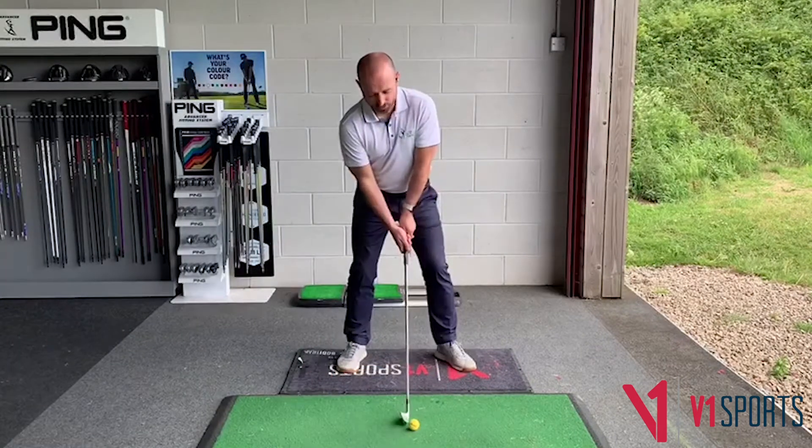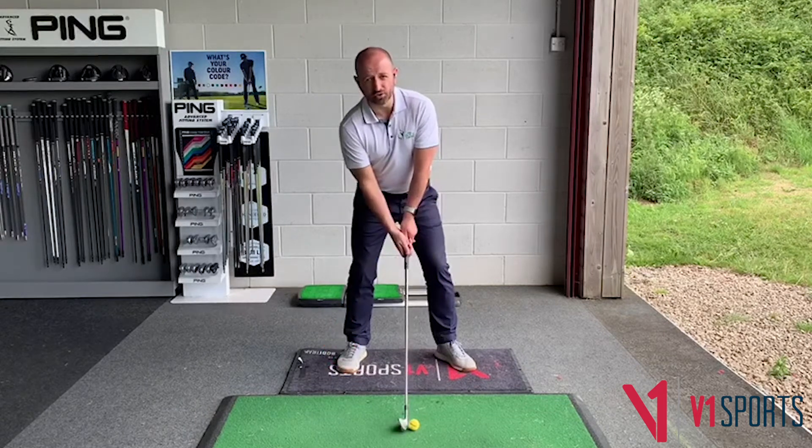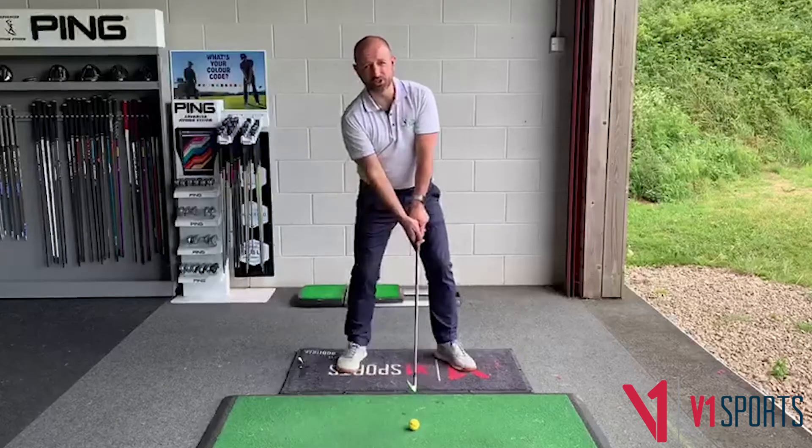Many golfers start with pressure on their trail side, and that makes it difficult to create dynamics and a good sequence as they swing the club back.